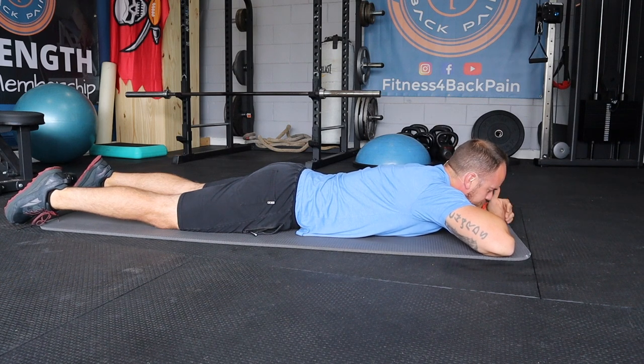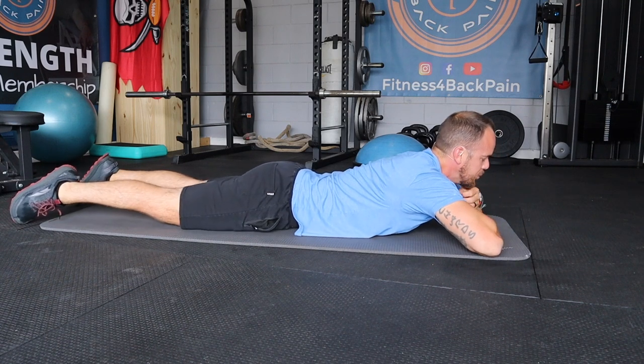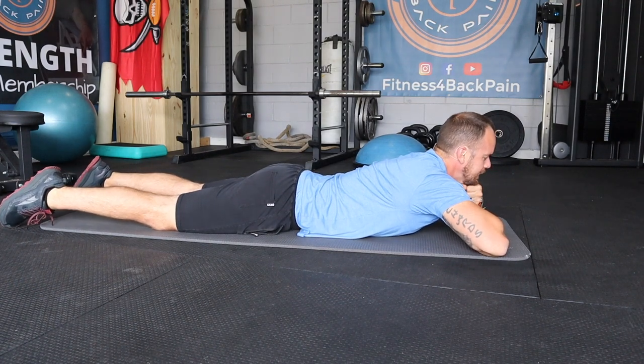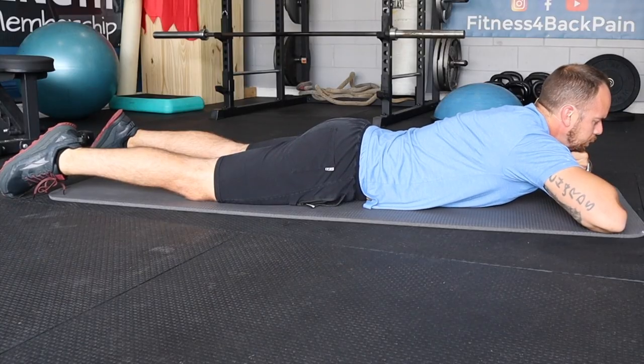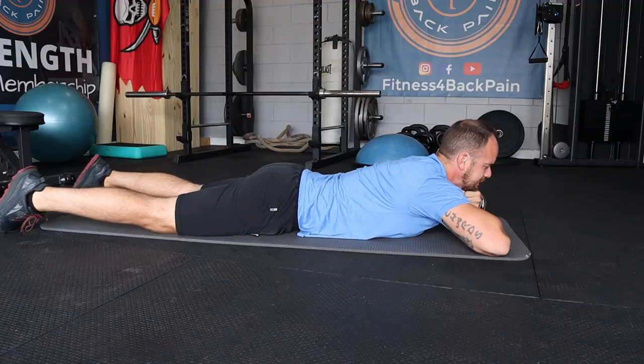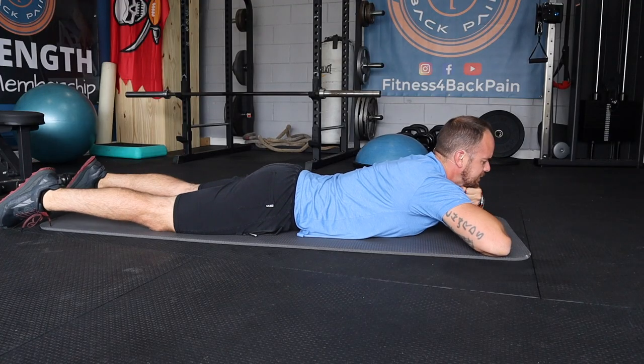From here, hang out again — no more than 10 to 15 minutes. Maybe in a week or two from now, you can practice going with more extension by stacking your fists on top of each other so your head is a little bit higher. During this whole time, we're trying to relax and deep breathe into our butt. That's the key to getting this area to just relax.